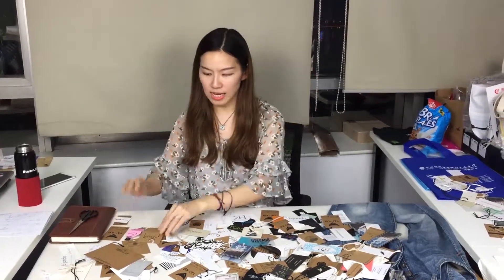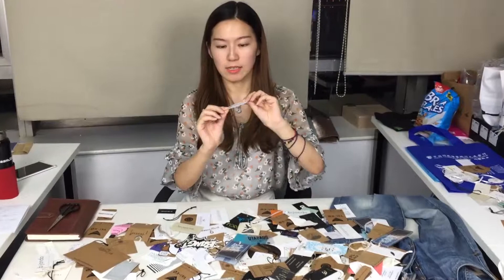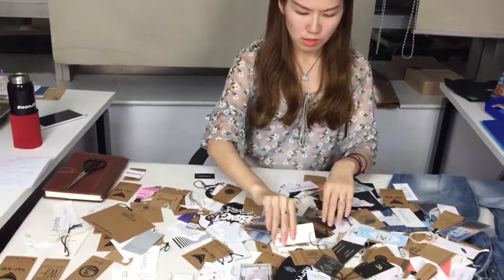And maybe some jewelry. The designs can be totally different — like these are the silver ones and golden ones. And this is some special gold foil ones — it is very beautiful and very clear, right? So this is the gold foil. If you want it, just let us know.